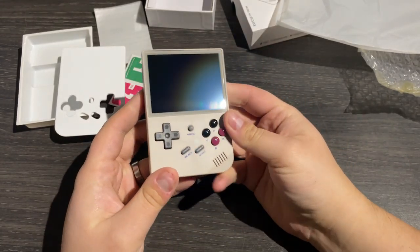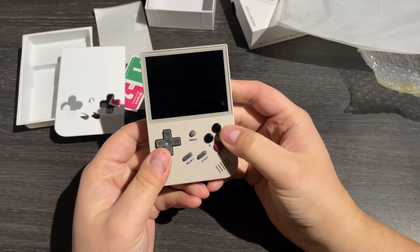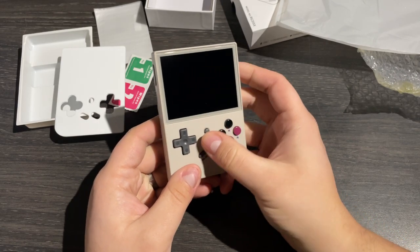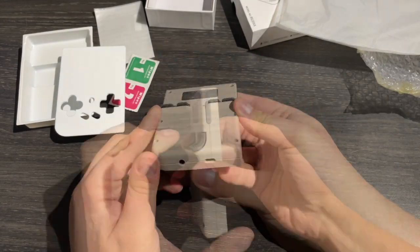On the front, it's got a somewhat mushy feeling D-pad, A, B, X and Y face buttons, a start and select button, and a menu button nipple thing in the centre. On the rear, we've got four shoulder buttons: L1, L2, R1 and R2.